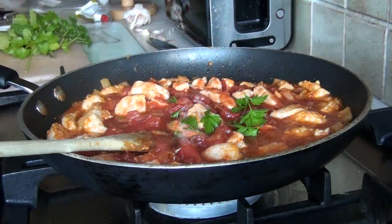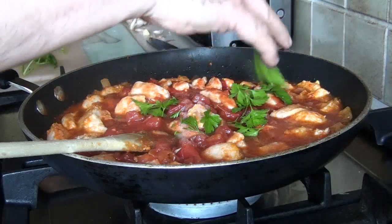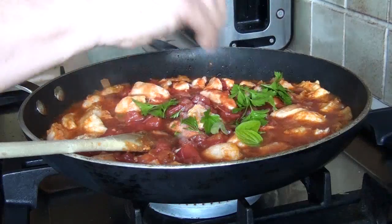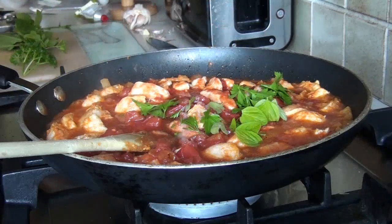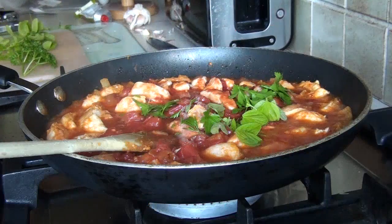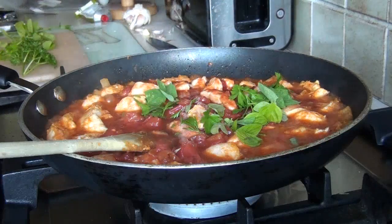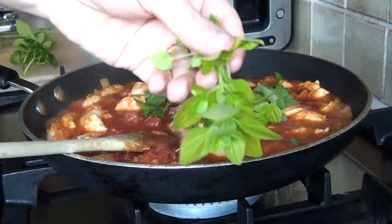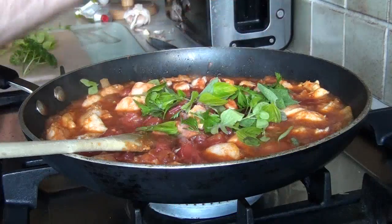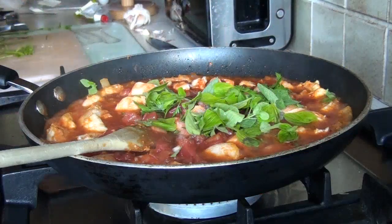Then rip your herbs and start putting them in — flat parsley first. I washed them all after ripping them from the plant; gave them a little rinse under the tap. They're coming out of my own garden so I didn't put any insecticides or herbicides on them — pretty organic in that sense. Then sage, and plenty of oregano because I simply cannot have enough of that. It gives a lovely flavor. And curly parsley too.